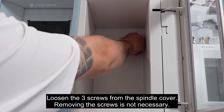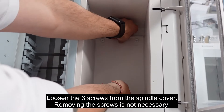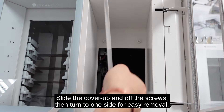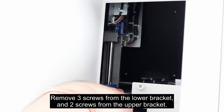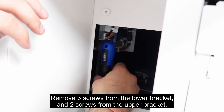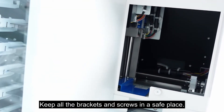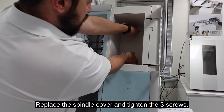Loosen the three screws from the spindle cover — removing the screws is not necessary. Slide the cover up and off the screws, then turn it to one side for easy removal. Remove three screws from the lower bracket and two screws from the upper bracket. Keep all the brackets and screws in a safe place. Replace the spindle cover and tighten the three screws.